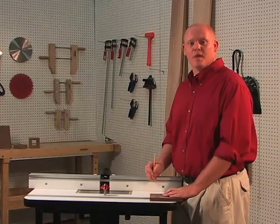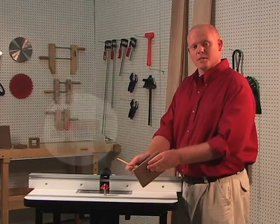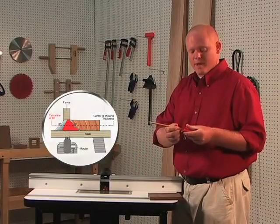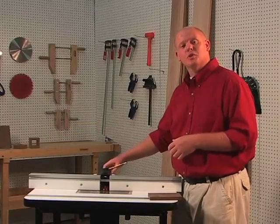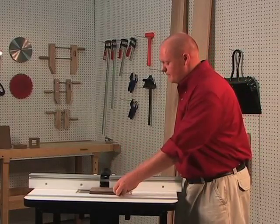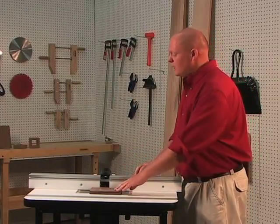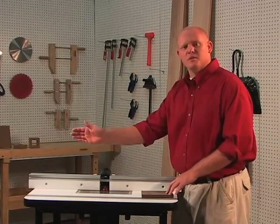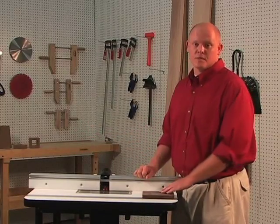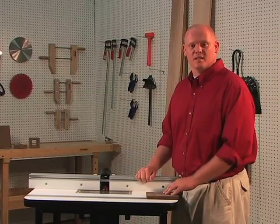Let's set up this bit without using our setup block. First, place a line in the center of your material as well as a line on the center of your router bit. Install and secure the bit into the router, place the stock next to the bit, and adjust the height until the two lines meet. Lock your router into place, then adjust your fence forward so the bit cuts the profile without penetrating the top surface of your material. Lock your fence and we're ready to make our first test cut.